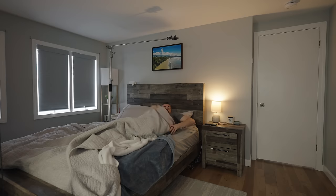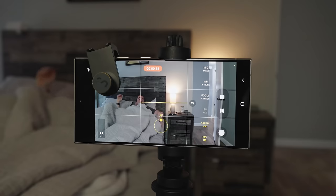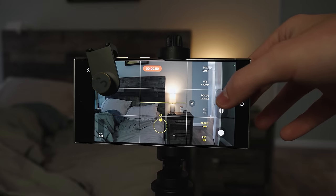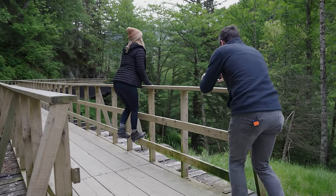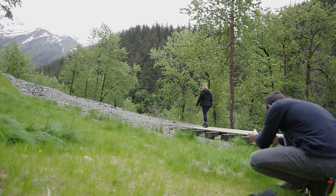I didn't have multiple cameras filming at once — I literally just filmed the scene multiple times, moved the camera to a new location, ran through the process, stopped recording, moved the camera again, and so on. If you're wondering how to set up camera angles and know if one looks better than another, the best practice is to just film a lot of different scenes and get an idea for what your personal style is like.